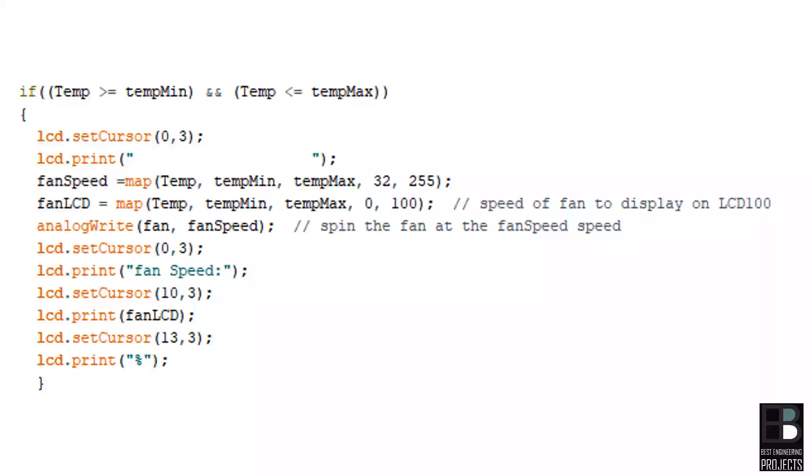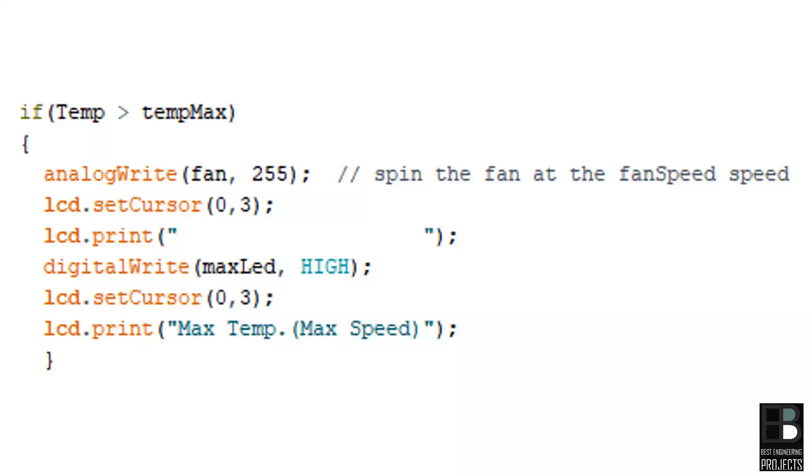Condition 2 — when temperature is between minimum and maximum, the fan spins at a speed corresponding to the temperature. The difference of 7°C (30 minus 23) is mapped between 0% to 100% speed. At 23°C the fan spins at 0%; at 30°C the fan spins at 100%. The map is 100 divided by 7 = 14.28%, so per degree increase in temperature, fan speed increases by ~14%. Condition 3 — when temperature exceeds maximum, the fan spins at 100% full speed, with the message 'max temperature max speed', also indicated by glowing LED 1.